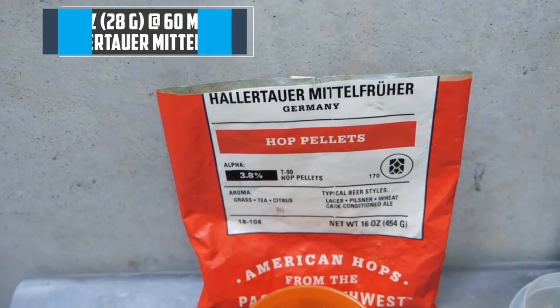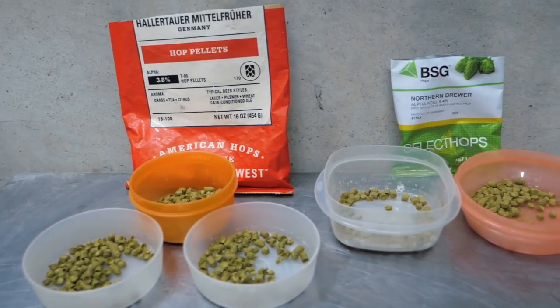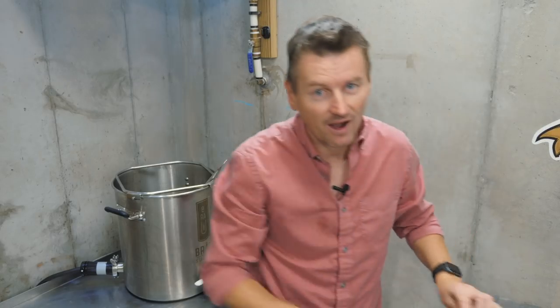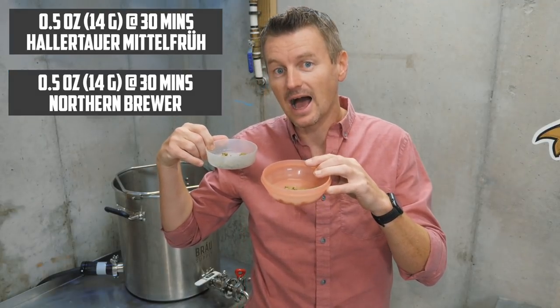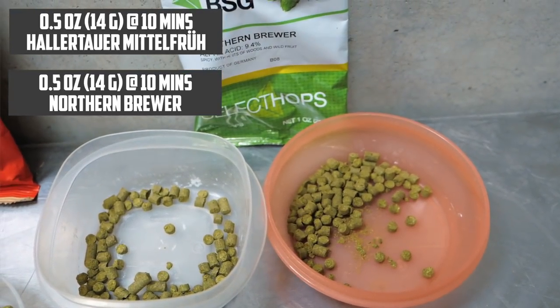The mash has gone as planned — I've got a 1.047 pre-boil gravity. When it comes to hops, this style is actually pretty hoppy compared to other German lagers I've worked on. I'm going for an IBU of 35. For bittering hops, I have one ounce of Hallertau Mittelfrueh going in at 60 minutes. For flavour and aroma hops, I'm combining Hallertau Mittelfrueh with Northern Brewer — half an ounce each at 10 minutes, and half an ounce each again also at 10 minutes.